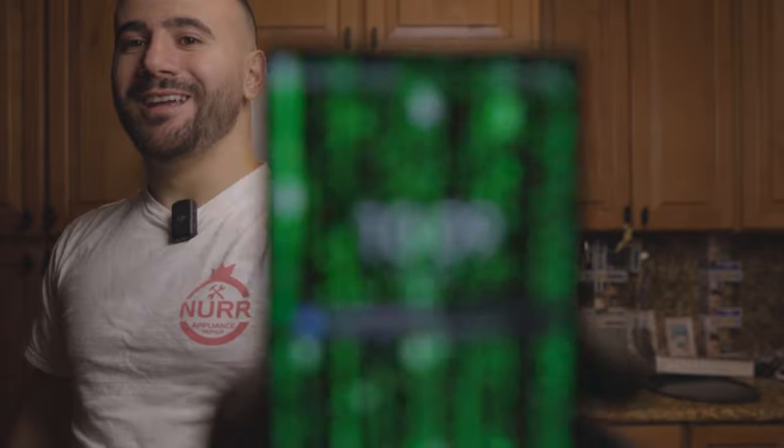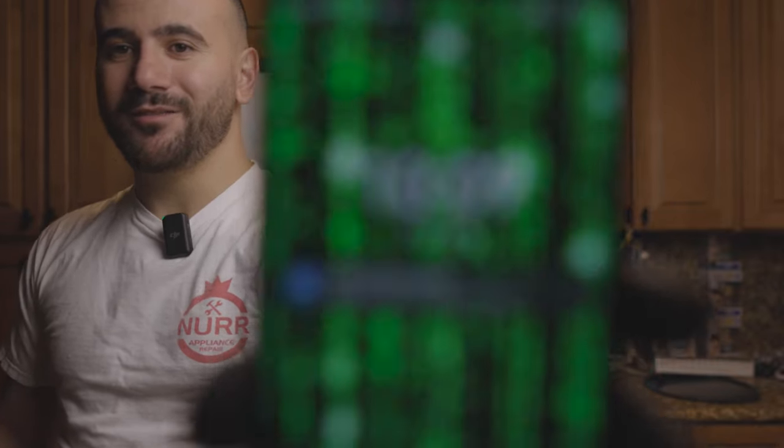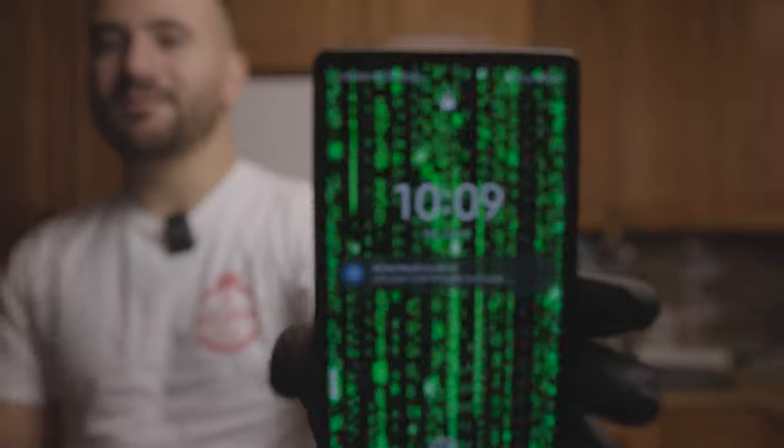It is currently 10 o'clock at night and I found time to do this. The great thing about this repair is that it takes literally like five minutes. It's not a hard repair at all, and you don't have to break the bank on doing it.